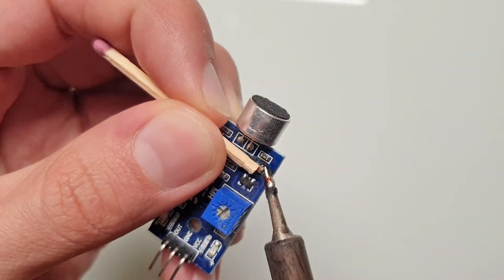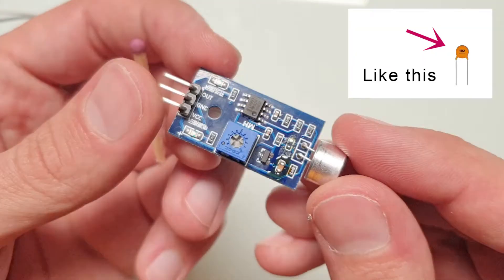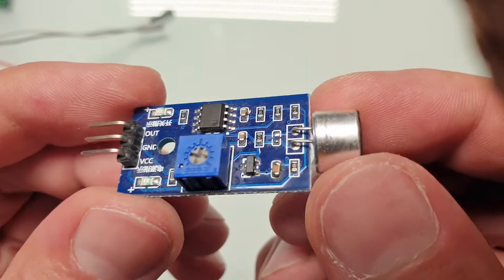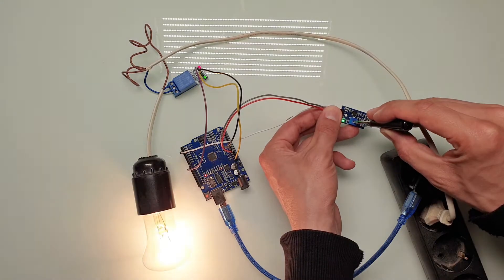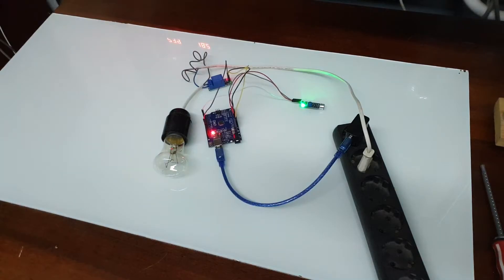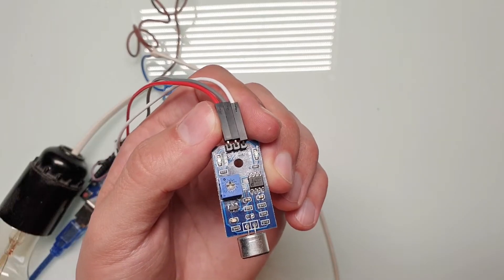Let's solder the 1 nF capacitor. If you don't have an SMD capacitor, you can just use a regular one. After cleaning, it looks perfect. Let's connect it back and test it. Let's adjust the sensitivity. Voice detection test — it works much better now and it doesn't react to my voice. My assumption about frequency differences is correct.